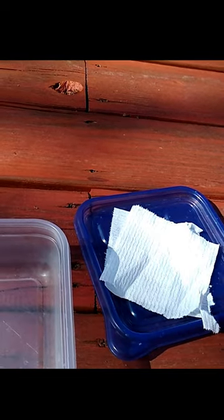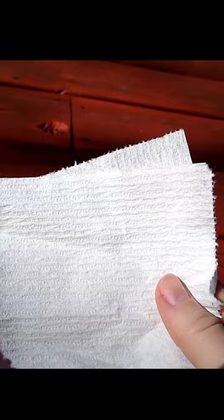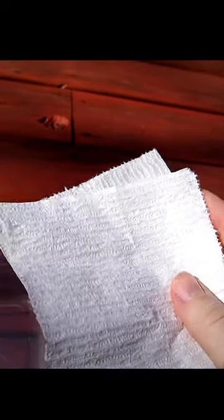Do not use paper towels — use toilet paper. It is much easier to tear, making it much easier to quickly remove small sprouted seedlings with a lot less risk of damaging them.